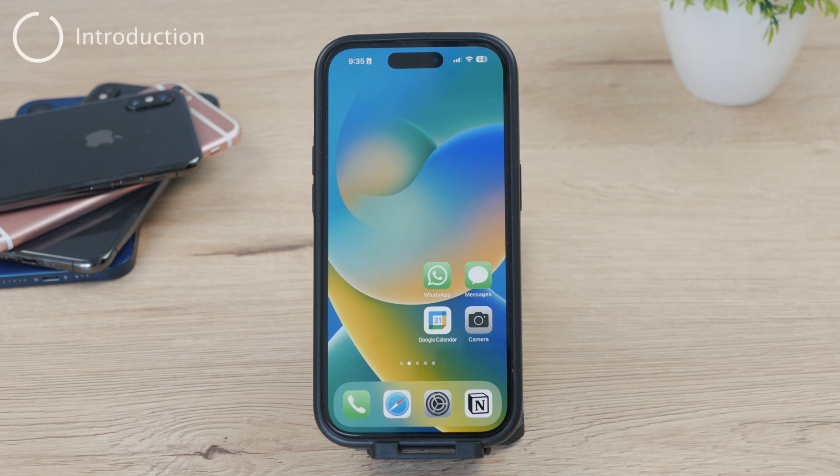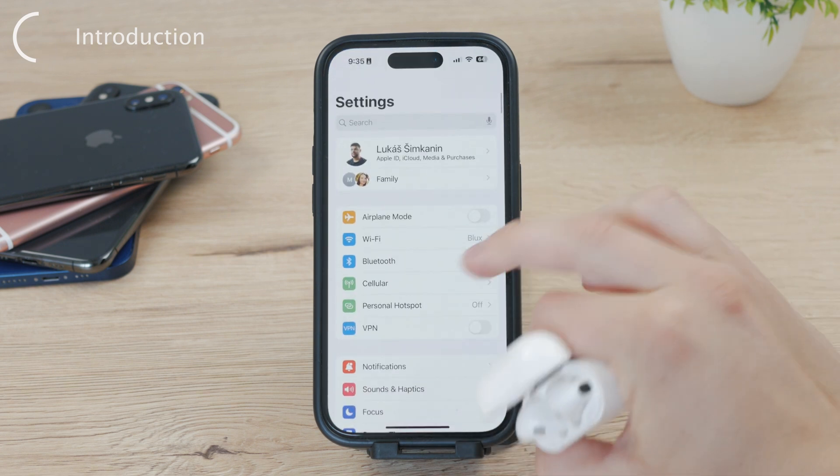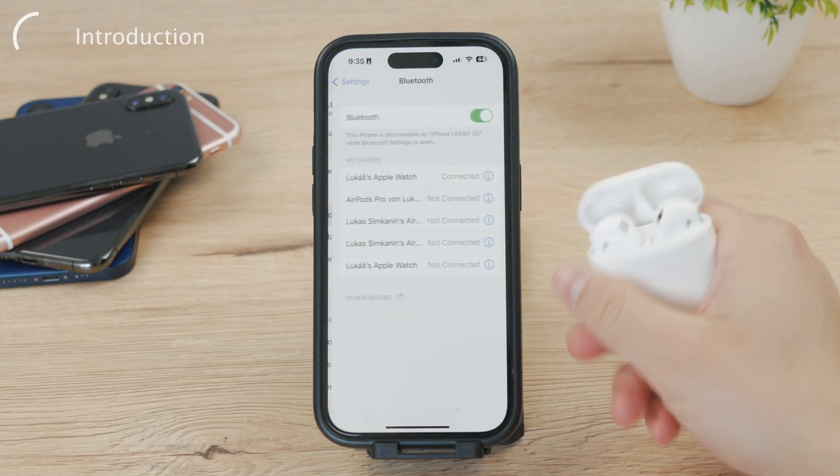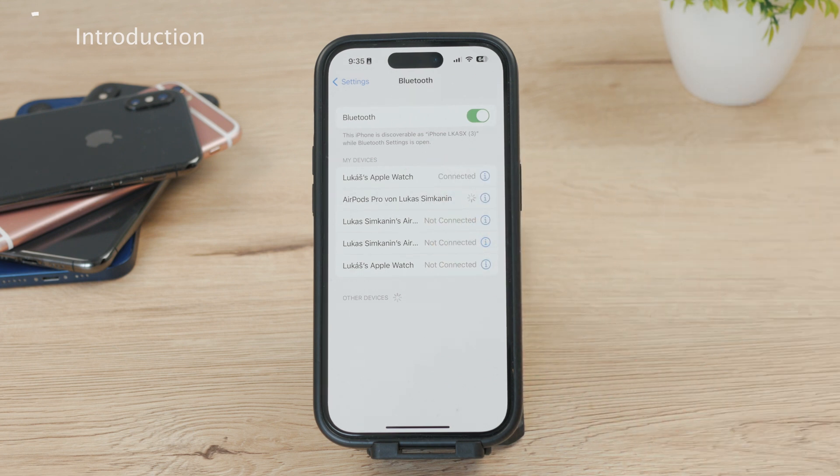If you've ever wanted to connect your Bluetooth device to your iPhone but that specific device simply didn't show up for one reason or another, then in this video I'll be showing you what to do to fix this problem. So let's get started right now.